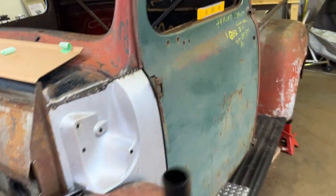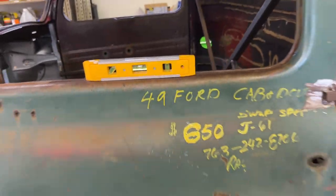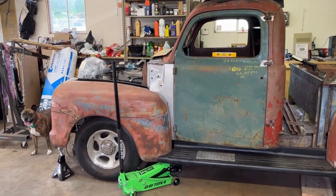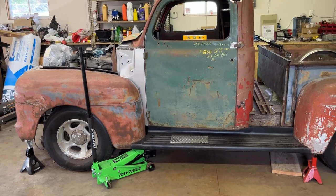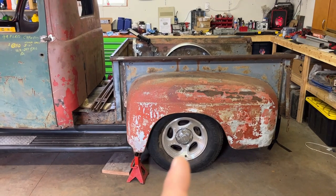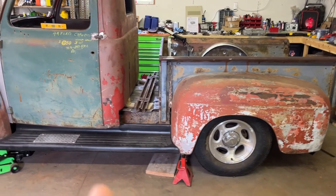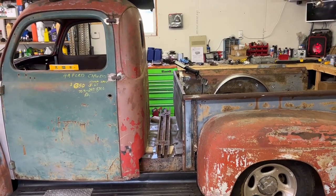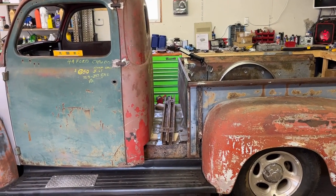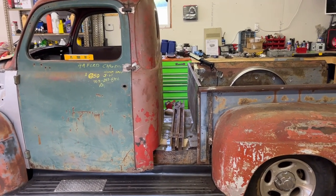Everything looks pretty good — the cab is nice and level. I'll give you an overview of what it looks like. Front end looks good. I got that front tire — it's kind of far back inside the wheel well. This could go a little bit farther forward to give me a little bit more room. Right now I have an 11 and a half inch gap from the back of the cab to the bed. I believe I cut off about 11 inches out of the cab, so that was nice for the extended cab I'm doing.